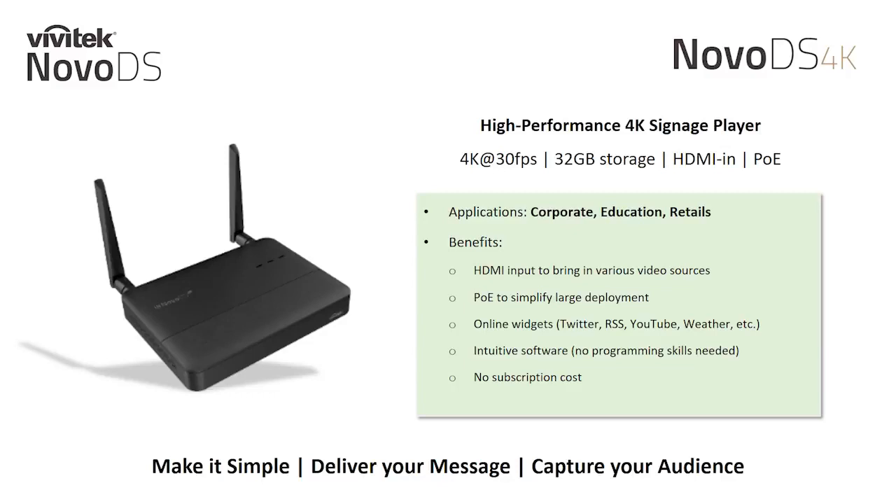Our intuitive NOVA DS Studio software makes it simple to create, manage, and publish your digital signage projects without the need for programming skills. Everything you need is provided with the hardware purchase and there are no subscription costs, making it simple to deliver your message and capture your audience.